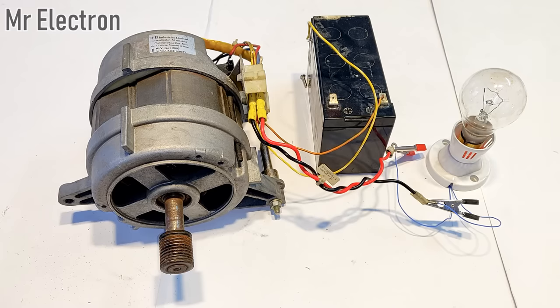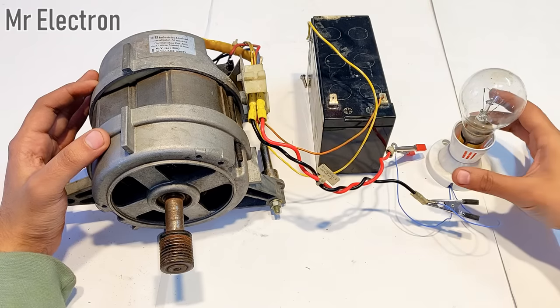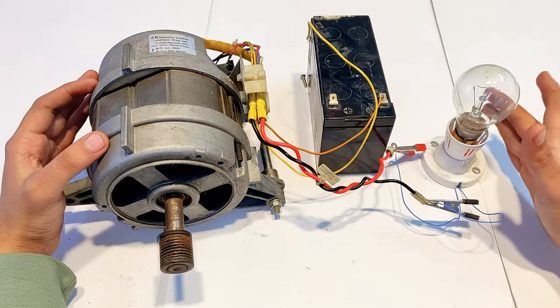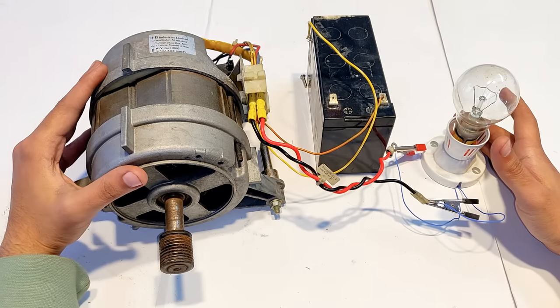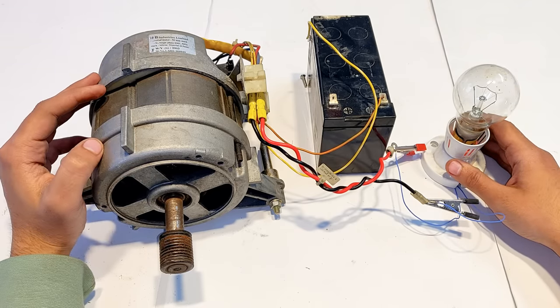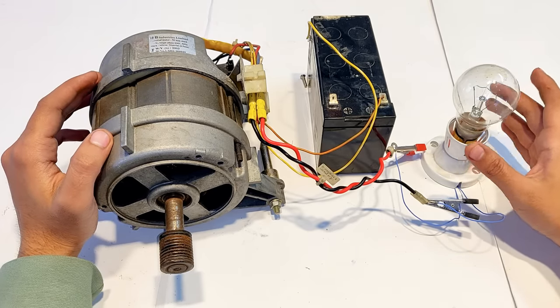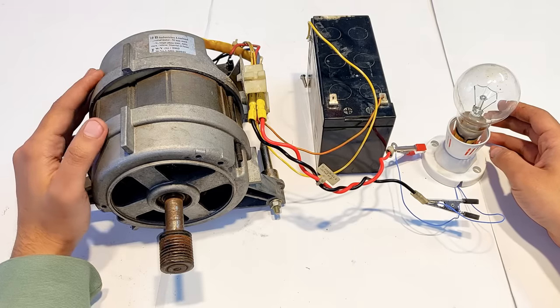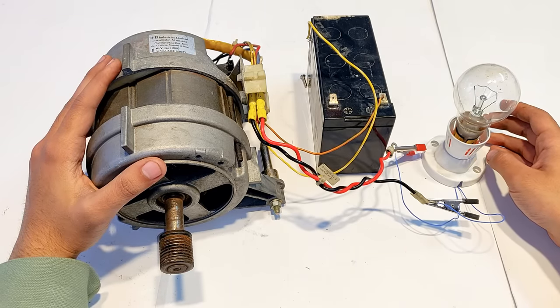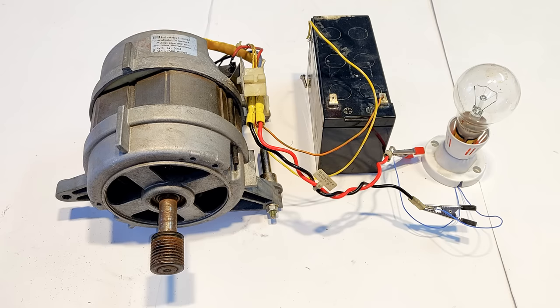As you saw, when this universal motor from a washing machine is used as a generator it can glow this bulb. Although the illuminance was not very high because this motor is rated at very high RPM — around 11,000 RPM — and the rope rotation RPM was not that high. At higher RPM it will produce more voltage, perhaps even higher than 250 volts, and the power rating when used as a generator will be the same: 600 watts. Thank you so much for watching — please hit like, share, subscribe, and if you have any queries you can always ask them in the comments.